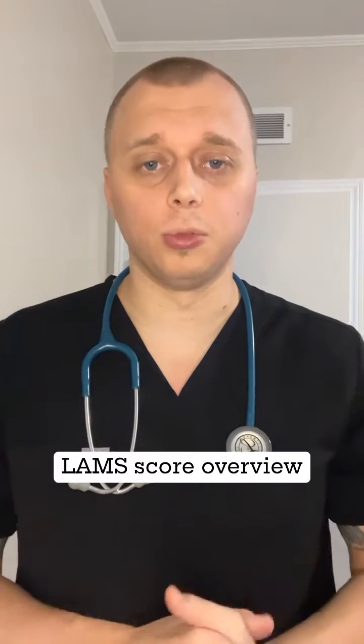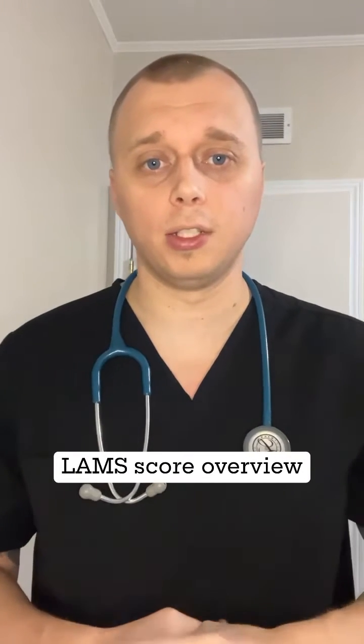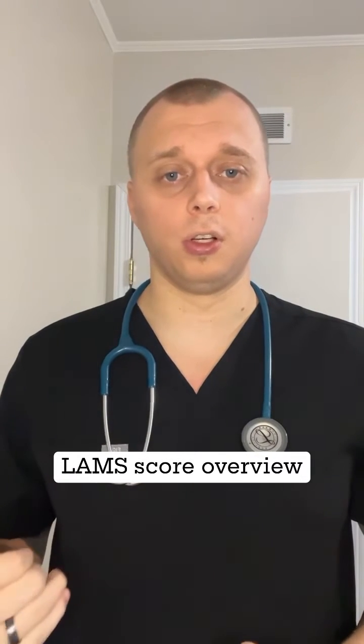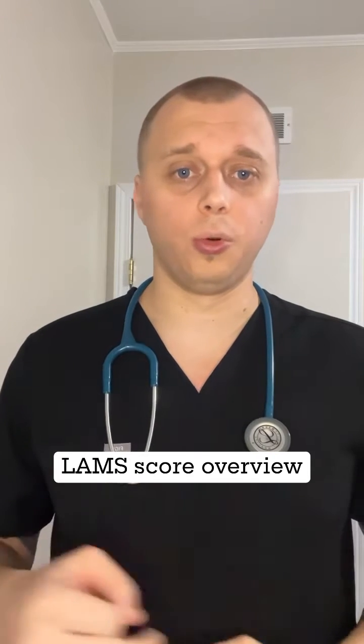Let's do a quick review on one of the stroke assessment tools we use. It's called the LAM Score, the Los Angeles Motor Scale. This is a quick and dirty tool that we use for looking for large vessel occlusions, and it's three quick, easy steps.